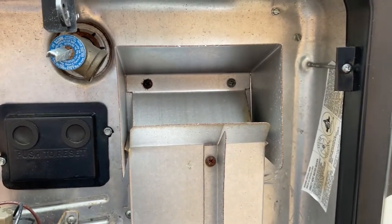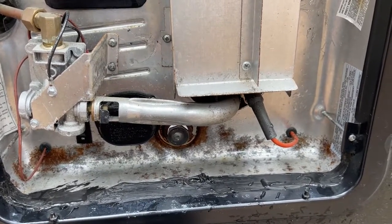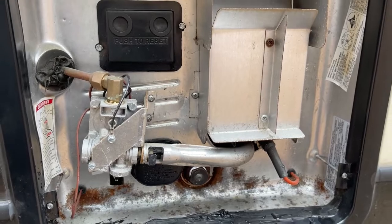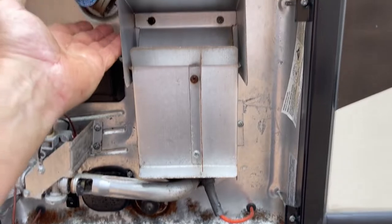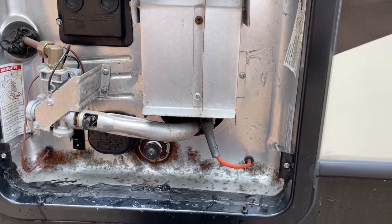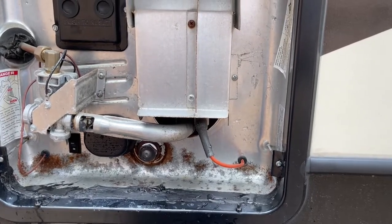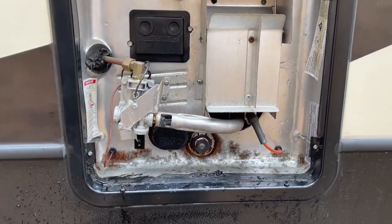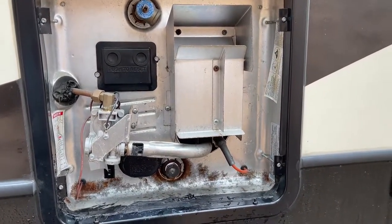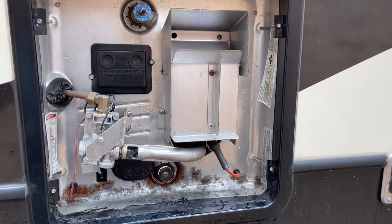I meant to mention this at the start: obviously while working on this I had the power turned off — no gas or electric. You don't want this thing to light off while your hands are down here. Once it's refilled and I get water from the top of the tank, I'll shut the valve, then turn the water heater on, let it heat up, and check for leaks. If it's going to leak, it'll leak when it gets hot because hot water puts more pressure on the tank. So check it when it's hot before you call it done. Hope this helped — if you have any questions, ask in the comments and I'll answer them.